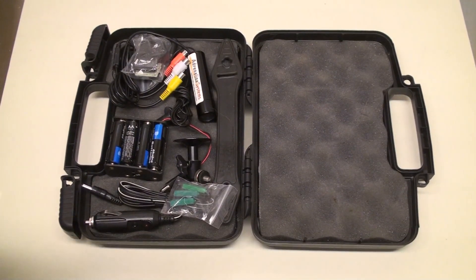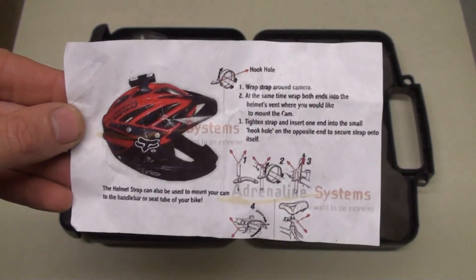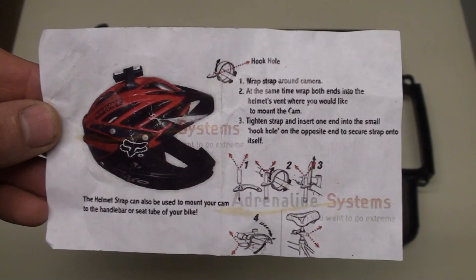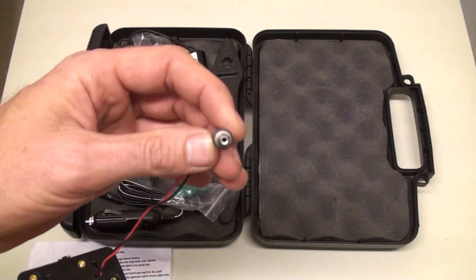Today we have this Adrenaline Systems helmet cam set up. You can see here we have a 12 volt battery pack with a plug.